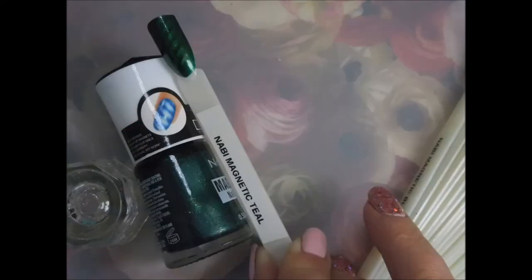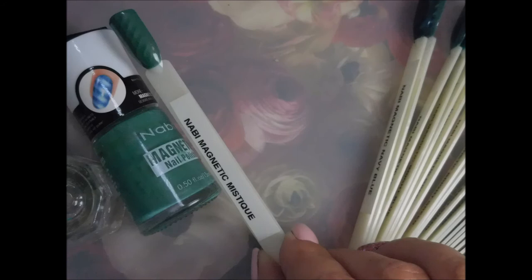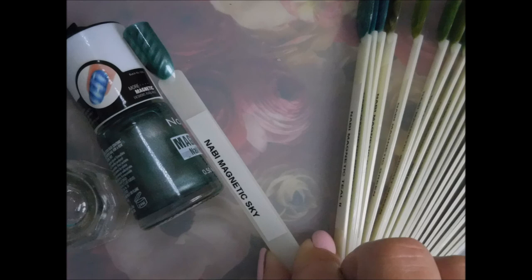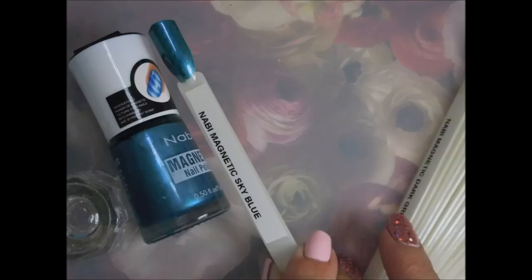And then we have pinkle, teal, blue sky, tiara, mystique, navy blue, sky, teal 2, bright blue, blue, sky blue.